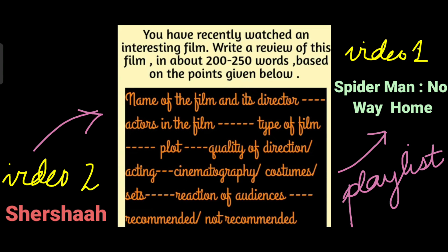But before that, let me read the question. You have recently watched an interesting film. Write a review of this film in about 200 to 250 words based on the points given below: name of the film and its director, actors in the film, type of film, plot, quality of direction, acting, cinematography, costumes, sets, reaction of audiences, recommended or not recommended.